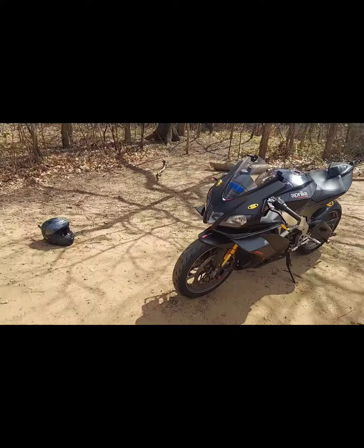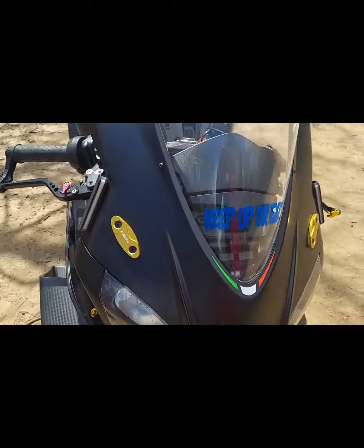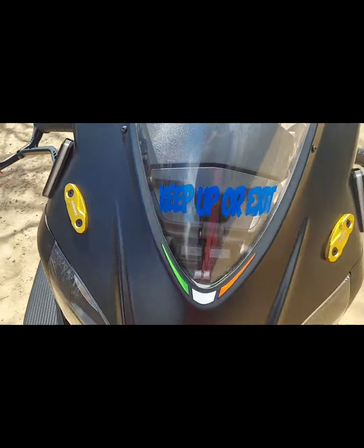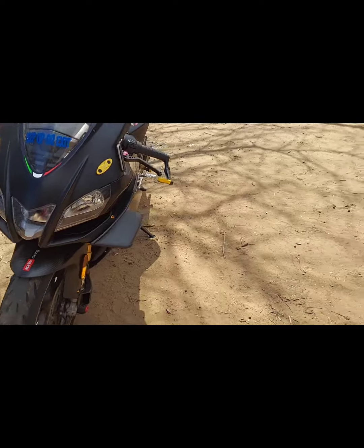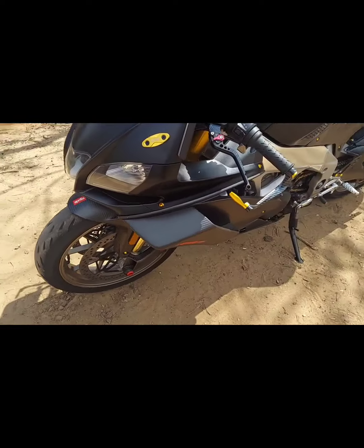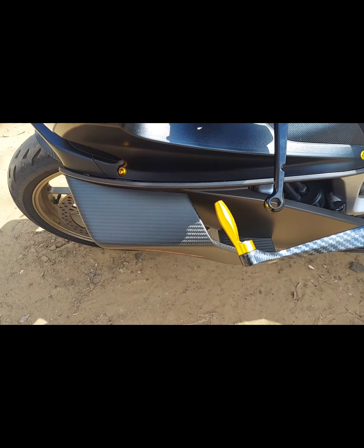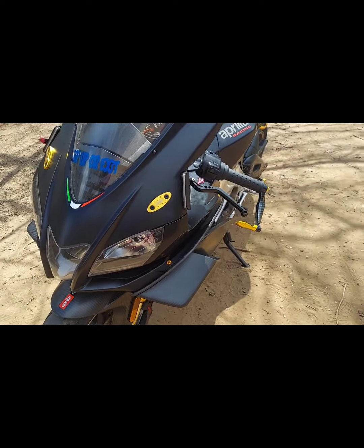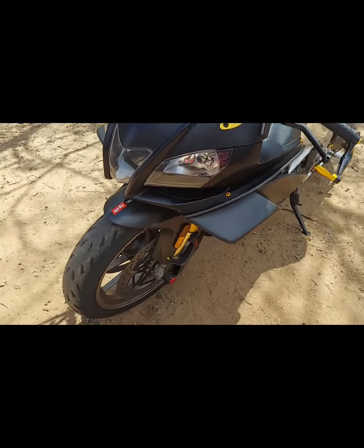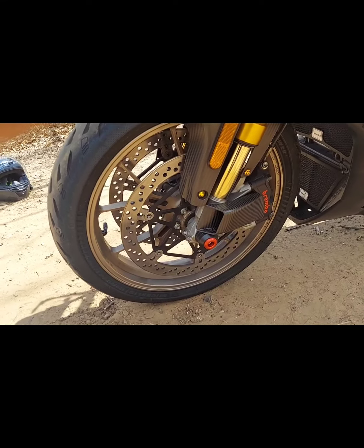Let's start here in the front. Changed these mirror block offs here. Gold anodized carbon fiber lever protectors that I actually got from Amazon, believe it or not. Matched perfectly with the gold levers I already had put on there. In the front, red axle block offs.